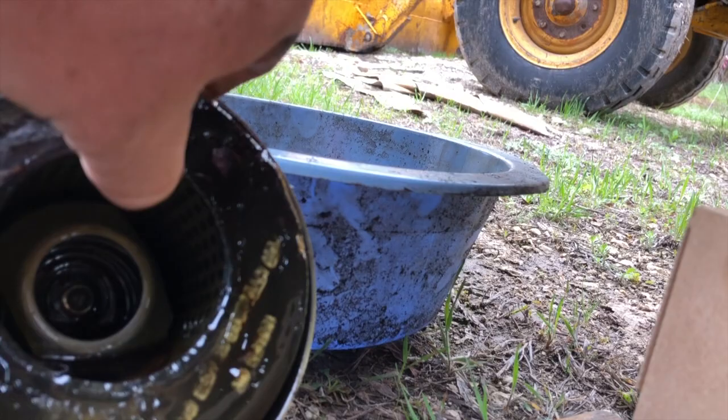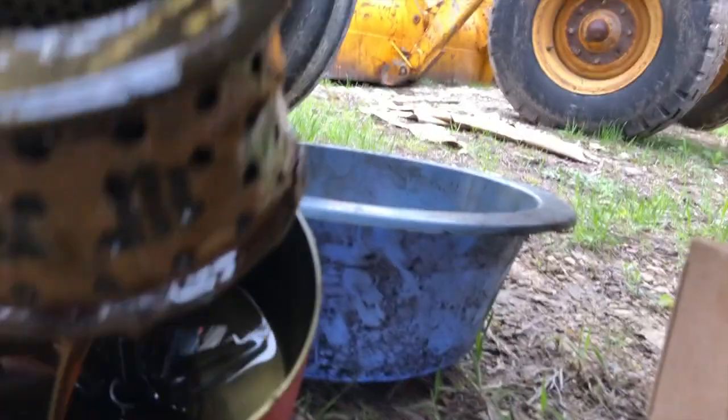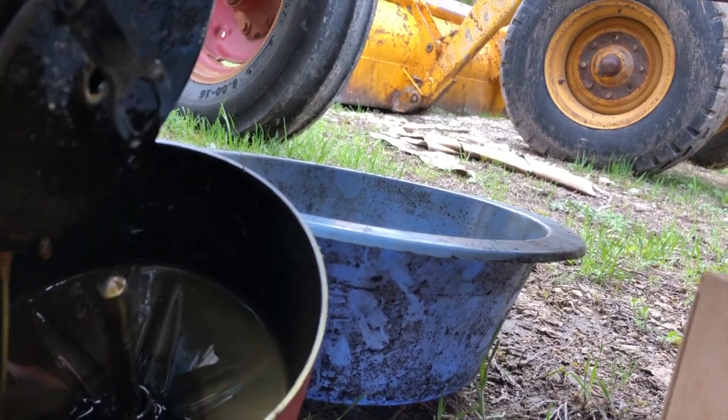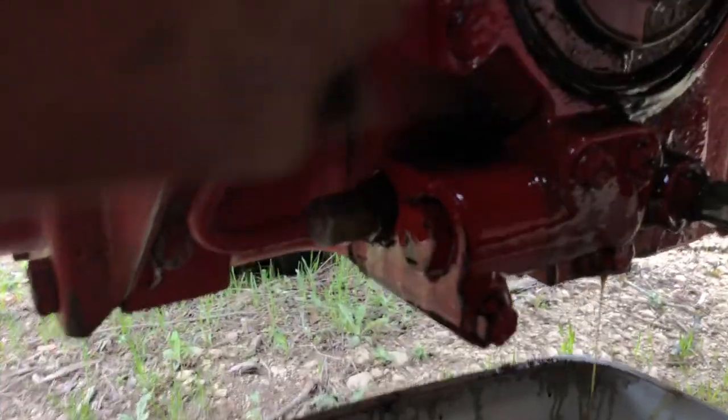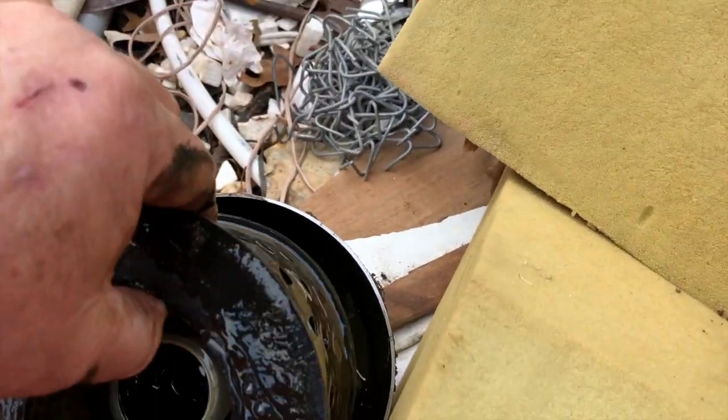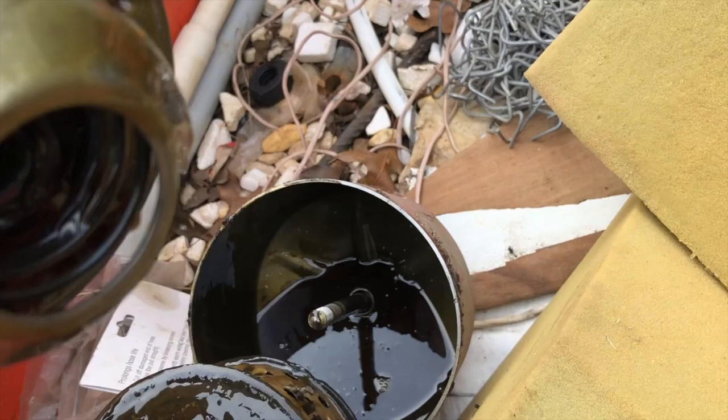Here's the old filter — quite nasty looking. She's barely dripping, so the check valve is holding the fluid back in the transmission, which is in itself another valve.